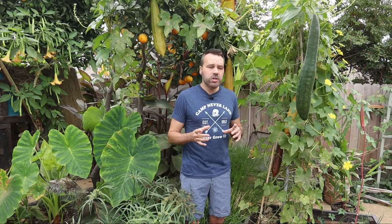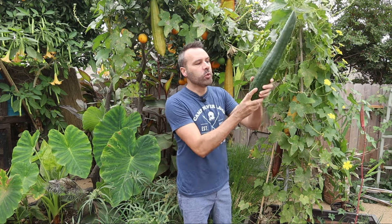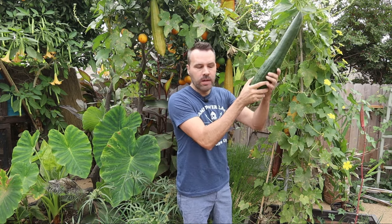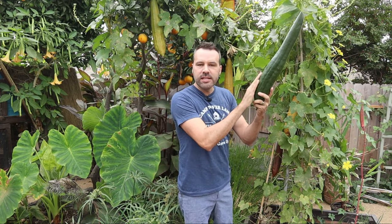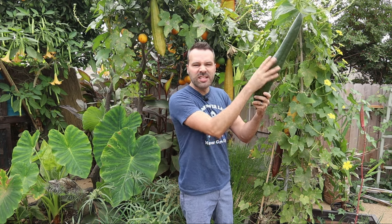I'm going to show you how to pick a loofah when it's ripe because there is an underripe stage and an overripe stage. The underripe stage is completely green and completely firm - that has not finished developing the loofah inside, and it's not going to produce a sponge. If you cut it right now, it's going to be just a mess inside and not have the structural integrity that a dry loofah needs to have.